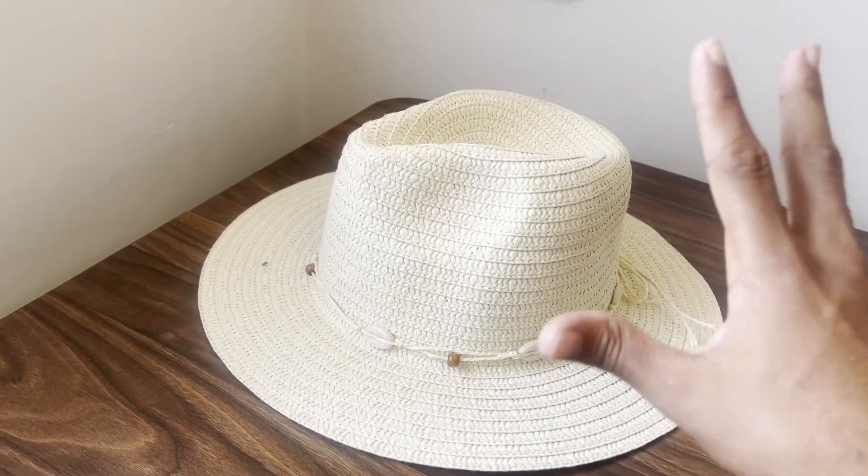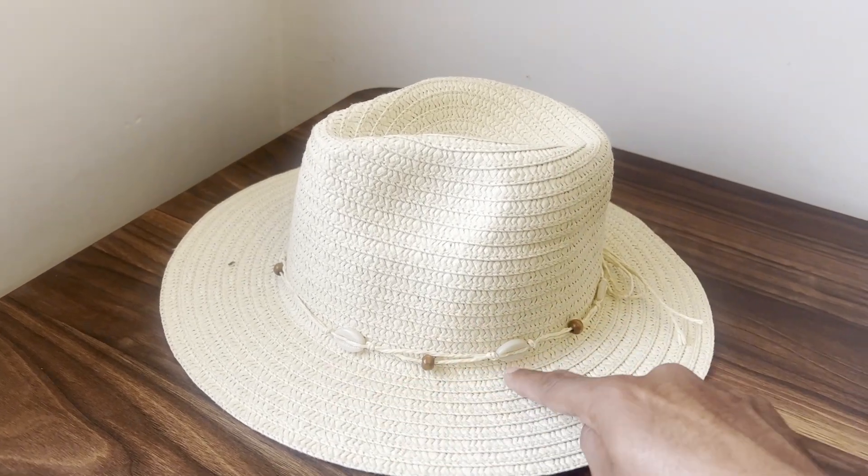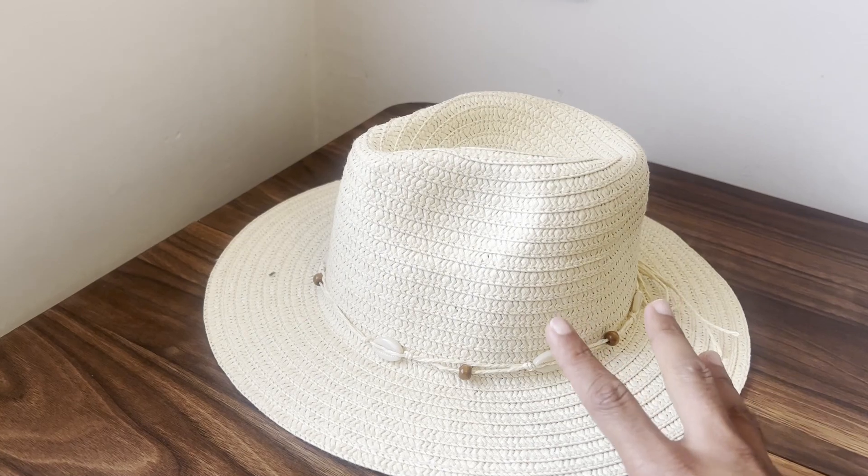I couldn't recommend this enough. She absolutely loves wearing it, especially obviously in the sun. It's got a nice wide brim here, which just makes it a lot easier to put on and to use. And overall, I would a thousand percent recommend it.